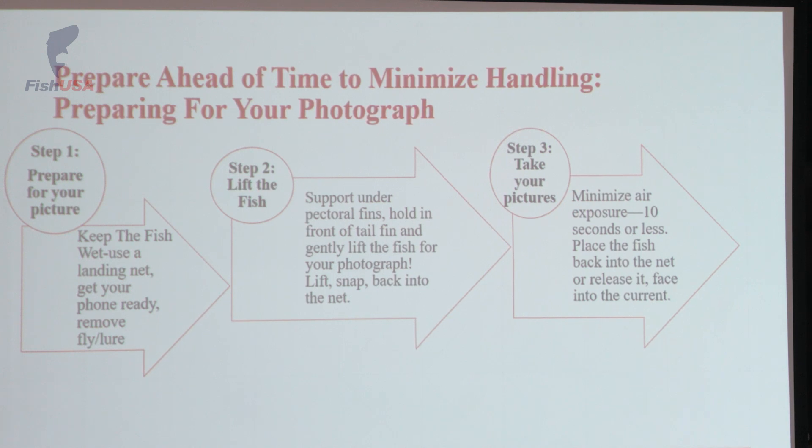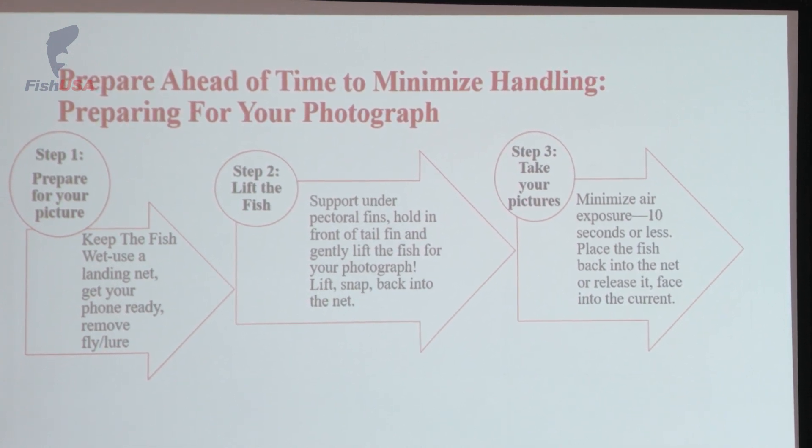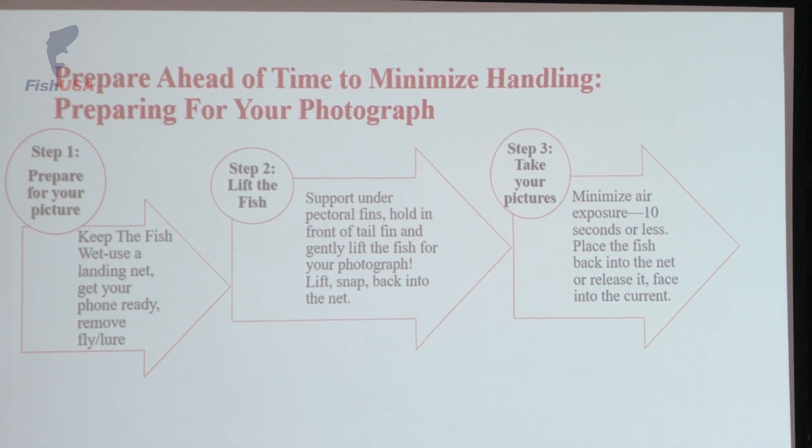How do we minimize air time but still take a nice photograph? The best way is to prepare ahead of time. If you're fishing with a buddy, try to get them down there when you're getting ready to net the fish. You've got your fish in the net, you're ready to take photographs — you're going to gently grab this fish, supporting under the pectoral fins and grabbing in front of the tail fin. It's a one, two, three lift — snap a couple photos, and usually I'm just releasing that fish right away. If it's a real stunner, it might go back in the net and you might try to take another photo after a few more seconds.